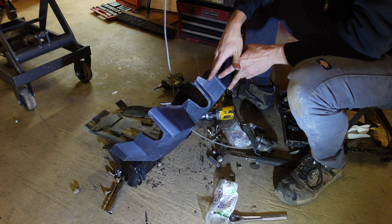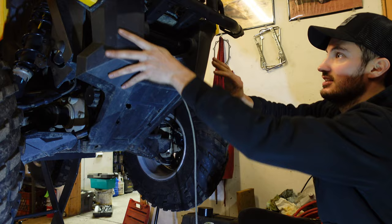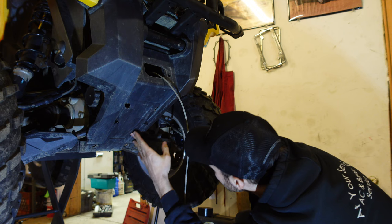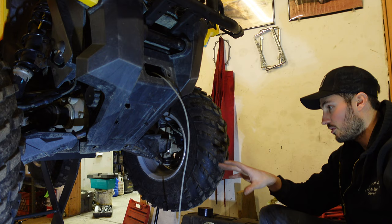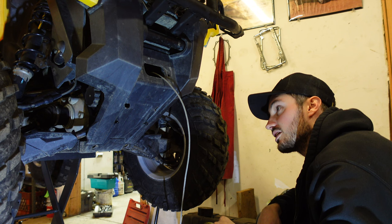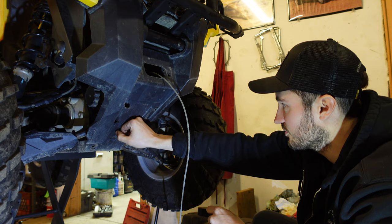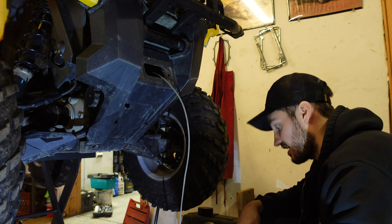Now we're going to take our skid plate, put it back into place — probably its final place — and get the bolts lined up for the winch. Our holes line up perfectly. I'm hoping we don't have to cut this out like I thought we might, because if we did we'd have to chop the whole bottom section of the plastics off, which would kind of ruin the look of the quad. If somebody wanted to pull this off for winter, they could still pop the screws out and go through these holes we created. Let's put the plate up in here and see what we're dealing with — this is a little tricky to do by yourself because this thing is heavy.